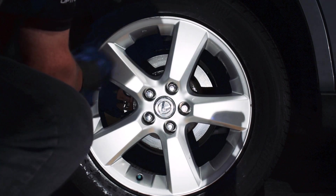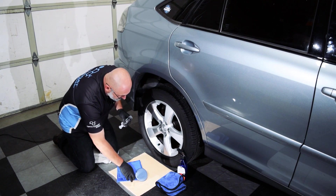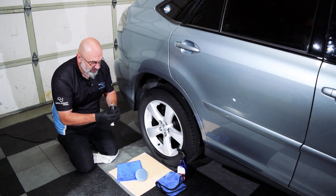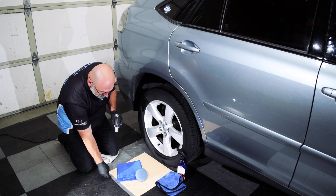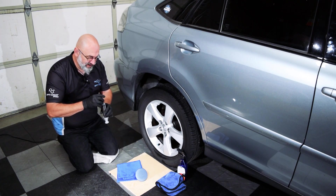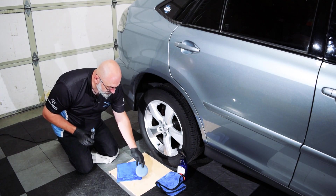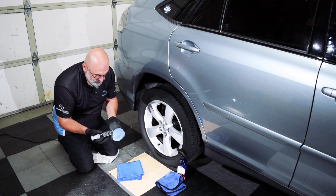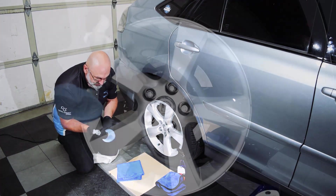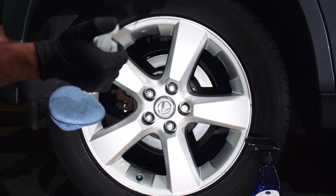Once we've done that, we're ready to apply the gloss coat. With the gloss coat, the first thing we have to do is remove the cap and apply the application needle. Sometimes these are screwed on pretty tight — you may need pliers to get it off. Then with the included applicator pad, you want to apply the gloss coat to the pad in a V pattern.